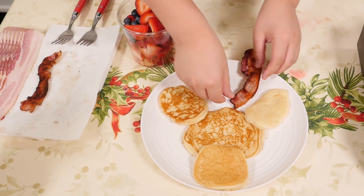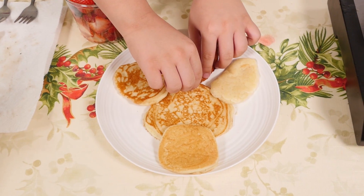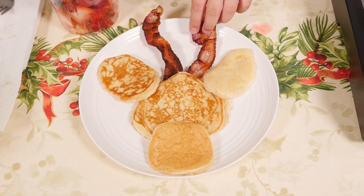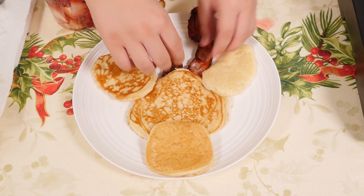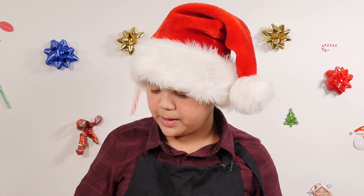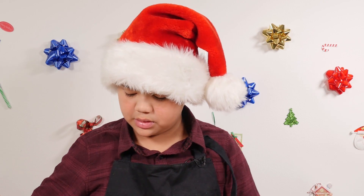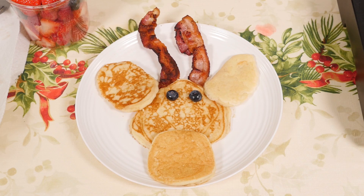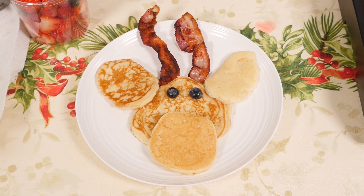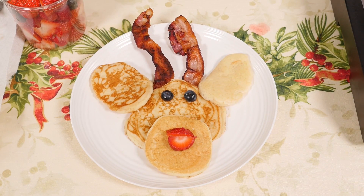Now let's decorate his face. Let's put our bacon as antlers — I'm just going to put it right underneath. That looks just like antlers. So we're going to start with his eyes. All we need is just our blueberry eyes, so we'll just use those. That's Rudolph's eyes. And then for his nose — we're going to use a strawberry. Yeah! Now you have Rudolph.